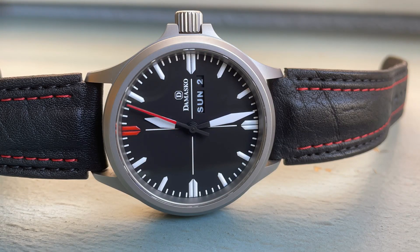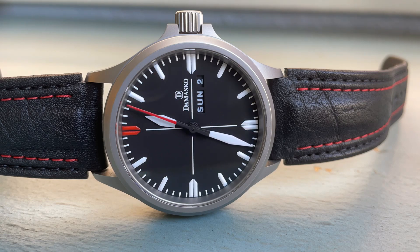My name is Jason and this is Just Watches. Today we have the second Damasco I have had on the channel. The first one I just borrowed, but I really felt like I wanted to pick one up for myself, so I was able to get this one used and I really like it. I put a link to the review I did of the Damasco DS30 in the upper right hand corner. As for this Damasco, the DA34, I actually like it more than the DS30.